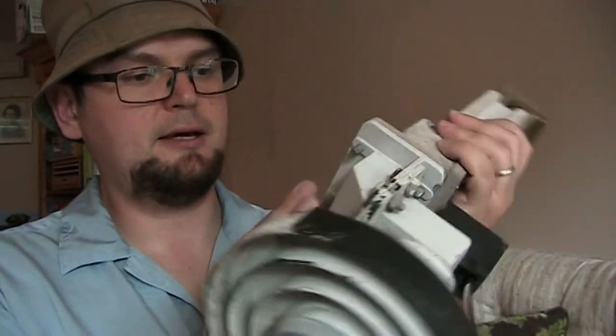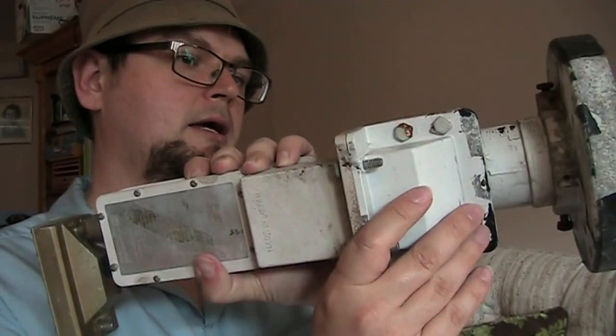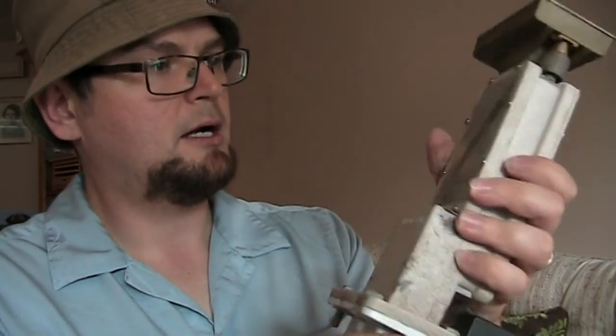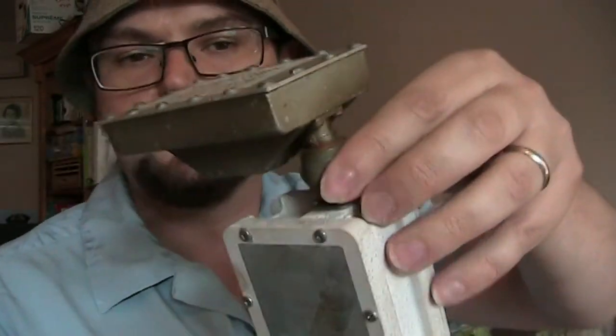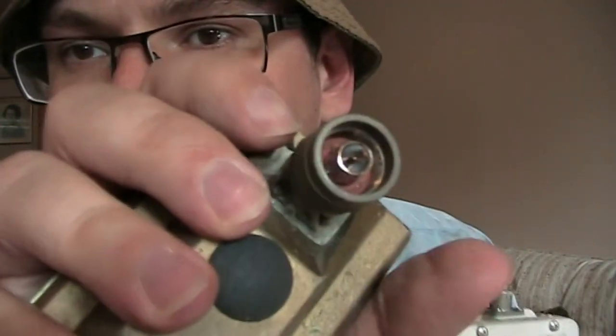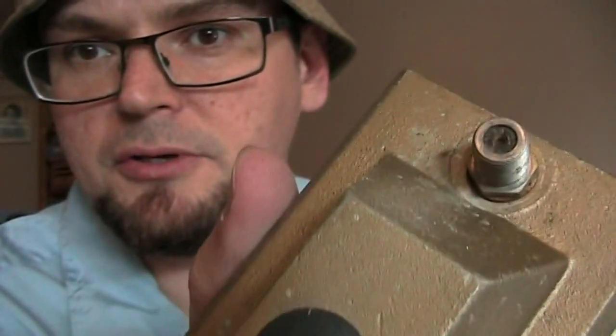The LMB screws onto the feed horn right here. I don't know exactly how to adjust this or get it working. It has another connector here that almost looks like a BNC connector - it's a screw-on connector. Amateur radio operators would know what all these fittings and connectors are. So it converts that to your cable output.